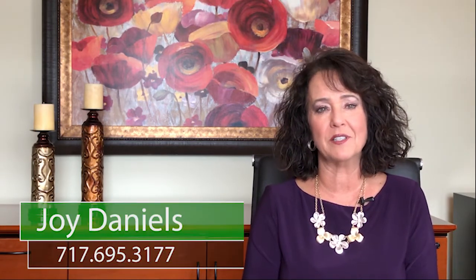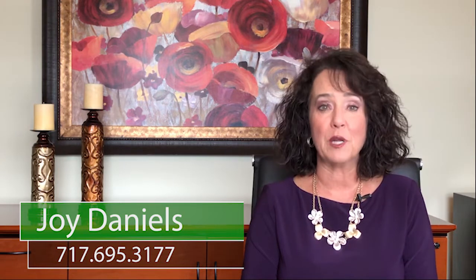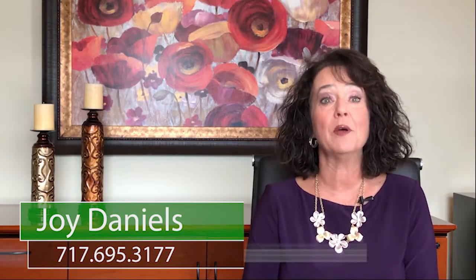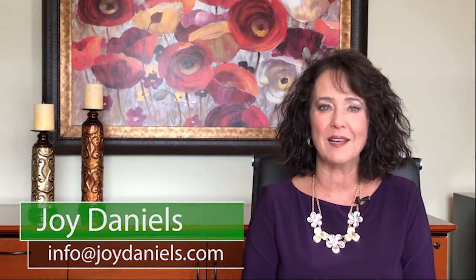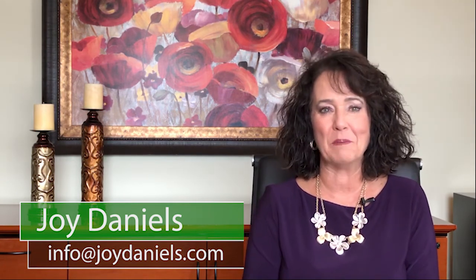If you or someone you know is ready to buy or sell a home, give us a call today at 717-695-3177, or email info@joydaniels.com, or visit us online at joydaniels.com. Thank you and have a great day.